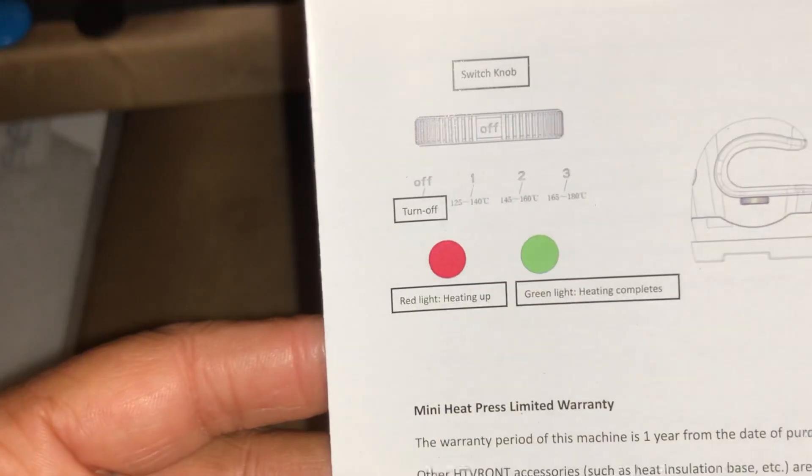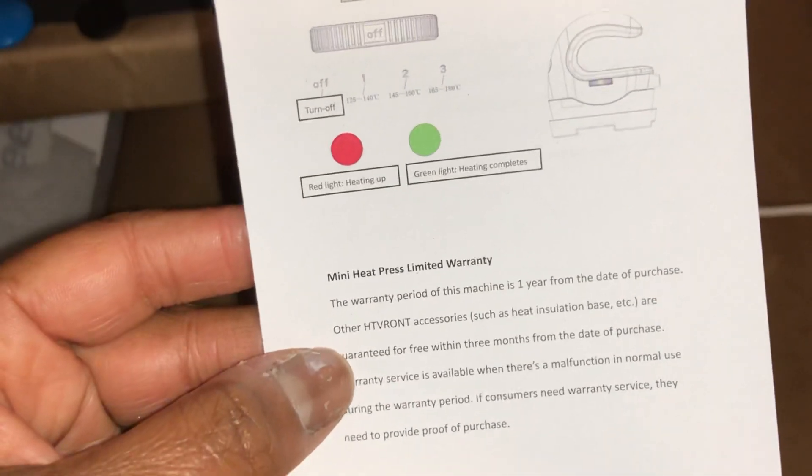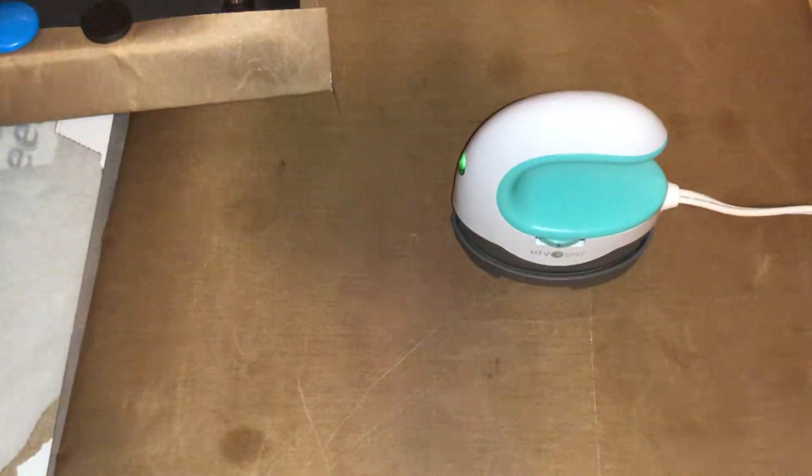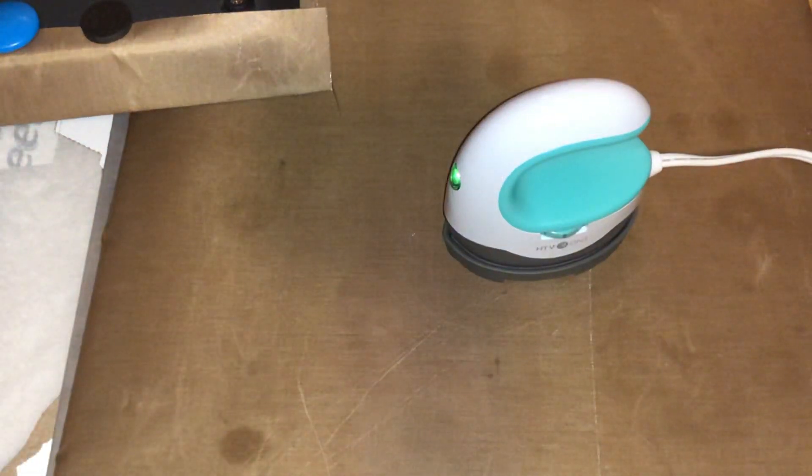You should read the directions! Directions say the red light means it's heating up and the green light means heating is complete. So apparently when the green light comes on, it should be ready. I wasn't even looking at whether the red light came on because I was trying to look at my notes from converting Celsius to Fahrenheit.